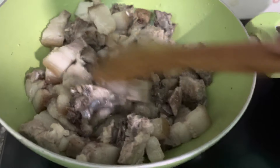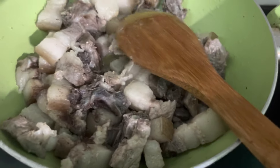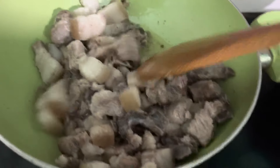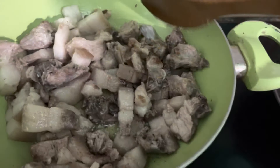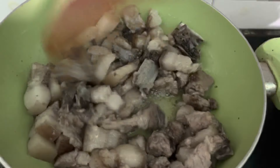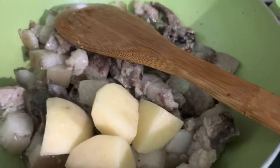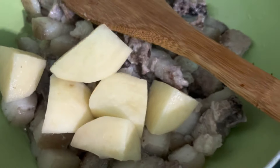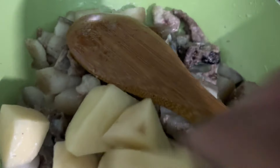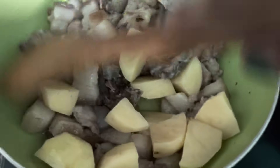They have boiled curry, so I will eat the whole soup. Mix it fresh and healthy, so I will fry it in the pan.